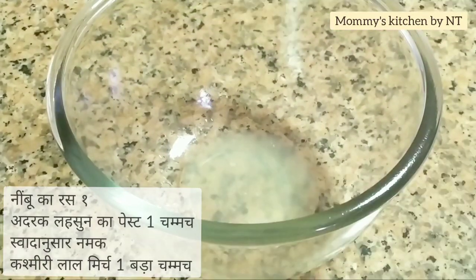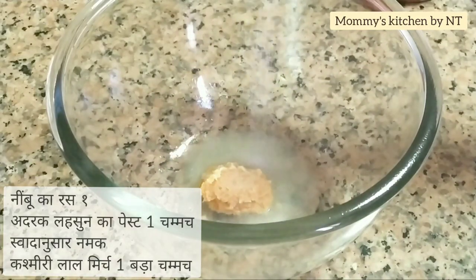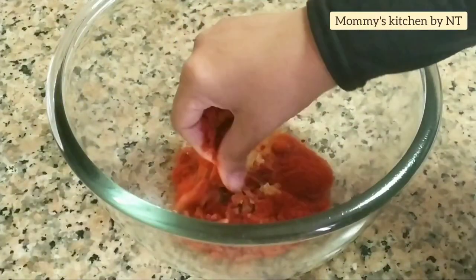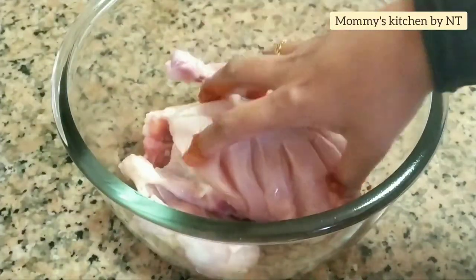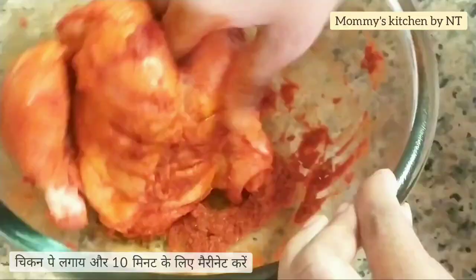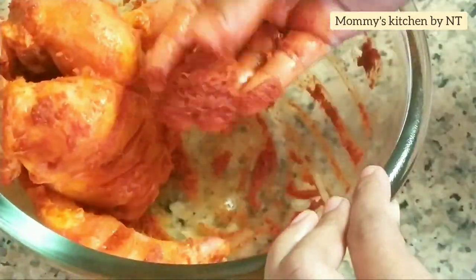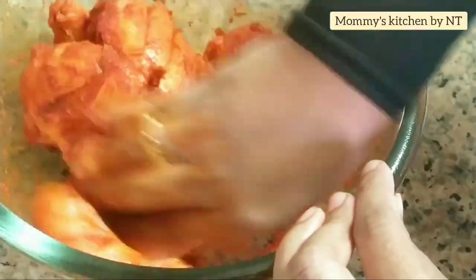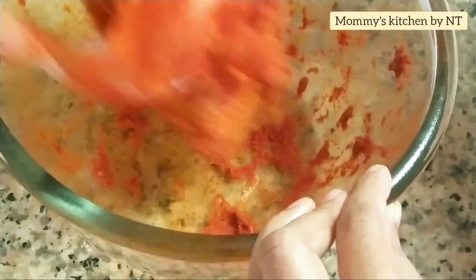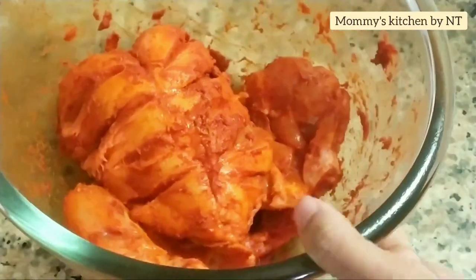For preparing the marination, into a bowl squeeze in one lemon, followed by one teaspoon of ginger garlic paste, salt as per taste, and one tablespoon of Kashmiri red chili powder. Mix all well, then apply this mixture thoroughly all over the chicken — rub well on all sides, inside and outside the gashes — and leave it for 10 minutes. This is the first marination.